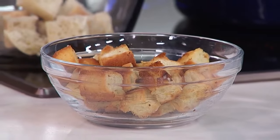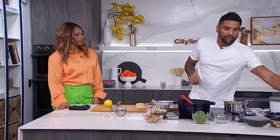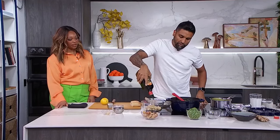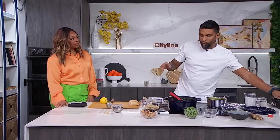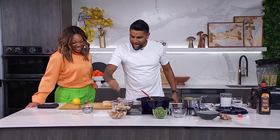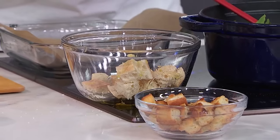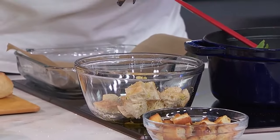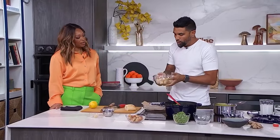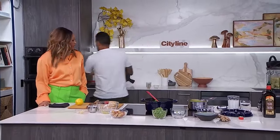Homemade croutons are definitely the move. I like that they're a little bit bigger, and you can flavor them however you want. I'm going to hit these up with a little bit of olive oil. The more oil you put, the more flavorful and crunchy they're going to be — so off camera I would add more. We're going to add in some salt here, and then we're also going to hit this with lemon zest. Lemon is a nice twist on it — lemon zest and lemon juice when they're done. I want some crunchy texture to have a little bit of life to it when it goes on top as a garnish. It already smells good. So this goes into the oven.